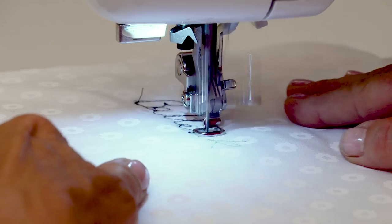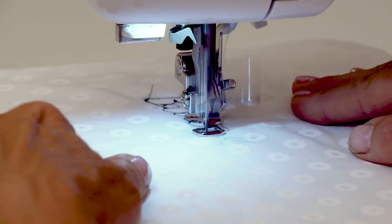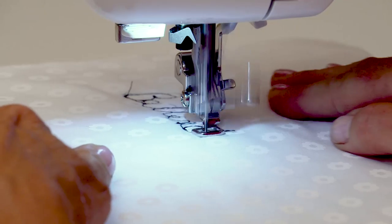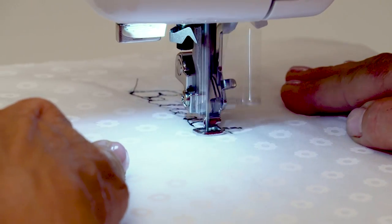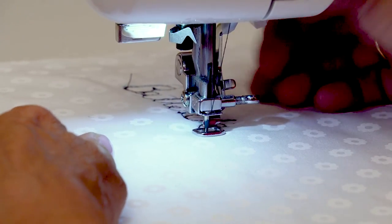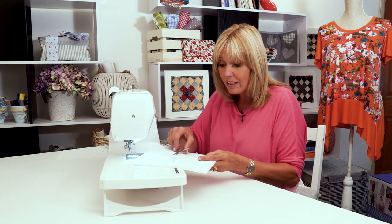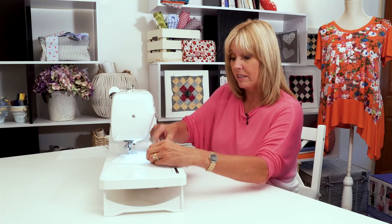You can use a zigzag stitch — that will give you a completely different look. If you go over your work a couple of times, it looks a little bit more deliberate. I'm using an erasable ink pen here as well, so if you are drawing on your fabric, it would be a good idea to have an ink that disappears either with heat, with air, or with water. There we go — and there's my signature.